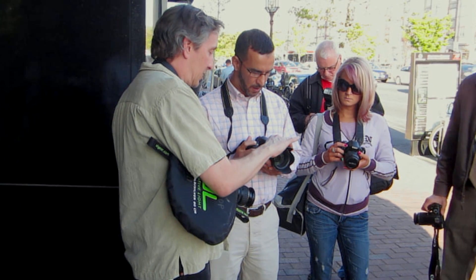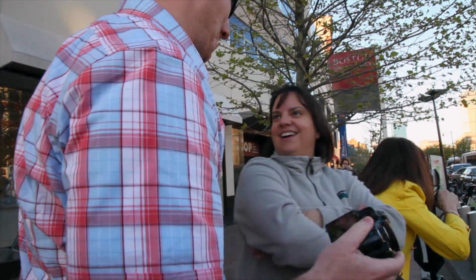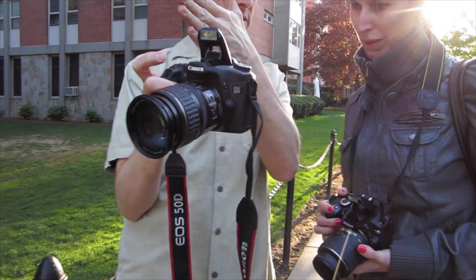The Digital Camera One workshop is an eight-week introductory course designed to demystify your digital SLR, giving you a strong foundation in understanding and using the basic functions of your digital camera.